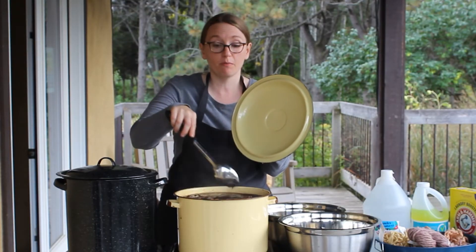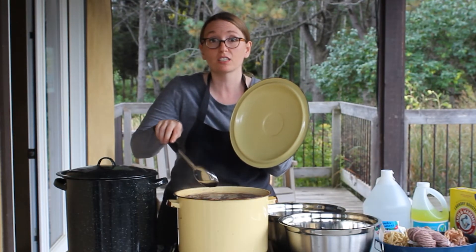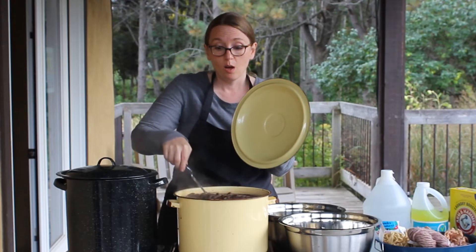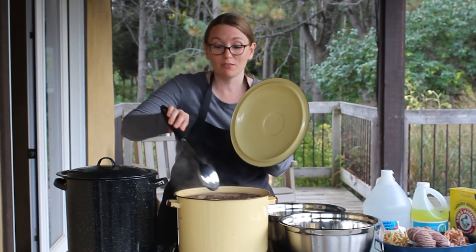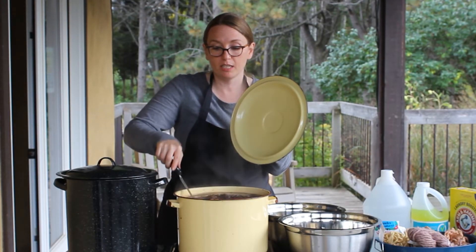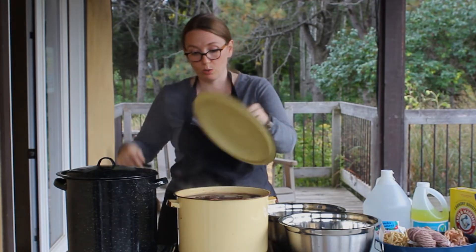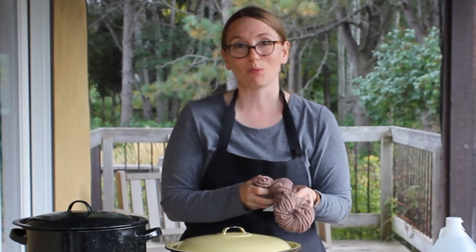Depending on the type of mordant you used will also determine the kind of color you get — whether you used alum, iron, copper, tin, or even rhubarb leaves as a mordant. After it's been simmering for 60 minutes, you can turn off the heat and let your wool cool. After you've let it sit in the dye pot for one to two hours or even overnight, you then rinse and wash out any excess dye. After that, you let it dry and you have a beautiful colored yarn that you can use for any of your wool projects.